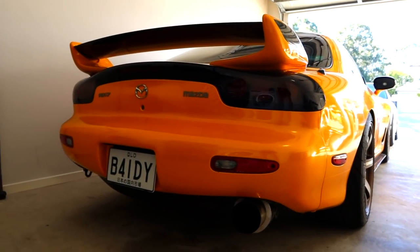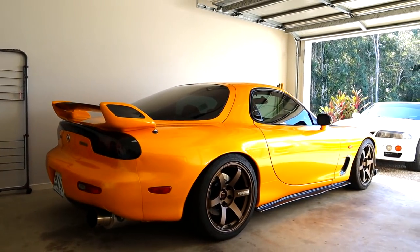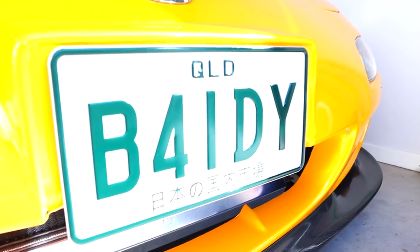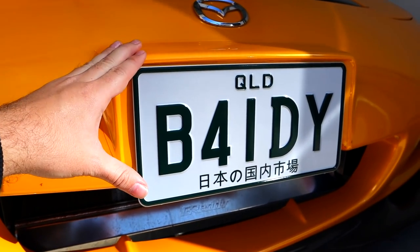I was so undecided on a set of plates for this thing, but then a very special subscriber sent me a message saying he hated seeing the car with those horrible plates. He decided to change it, and sure enough the combination I never even thought of was available in the Japanese-style plate. So the RX7 finally has a set of Queensland JDM-spec plates — on camera they look white and black but they're actually a really nice dark green color, they look sick.